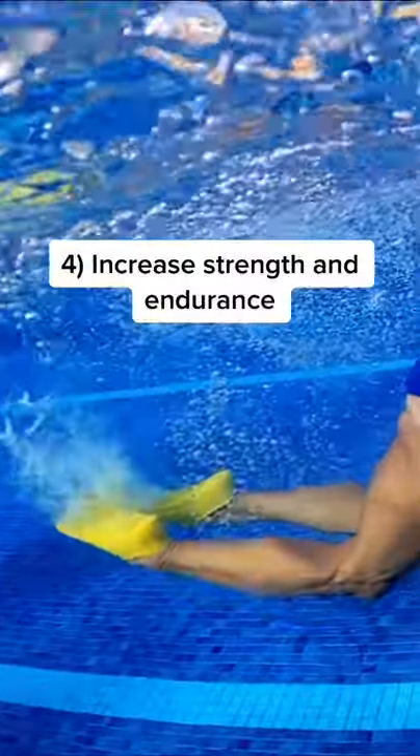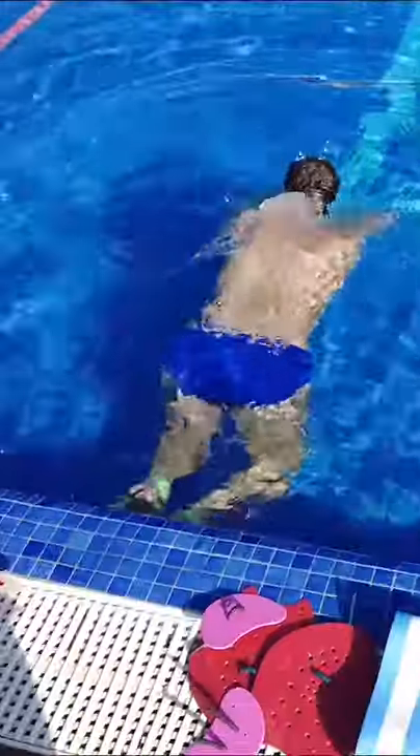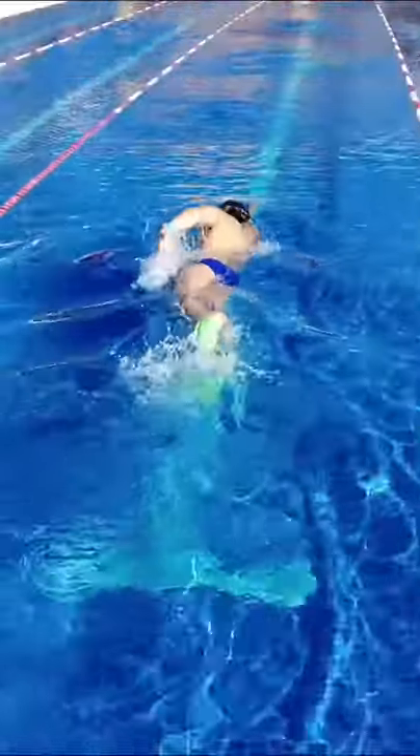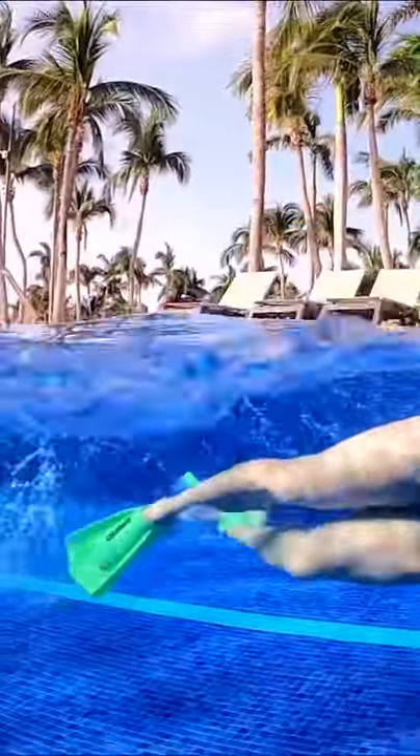Four, it increases strength and endurance. Fins act as resistance training for your legs, but also make you swim faster. Using your leg muscles for longer periods of time can make your kick powerful.